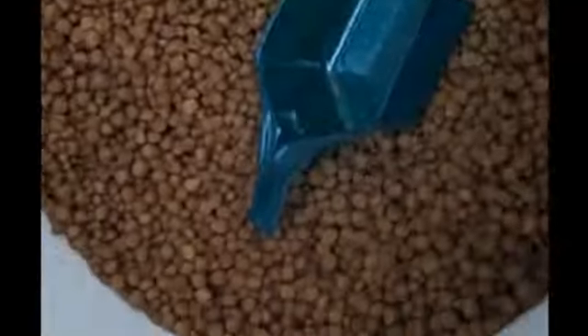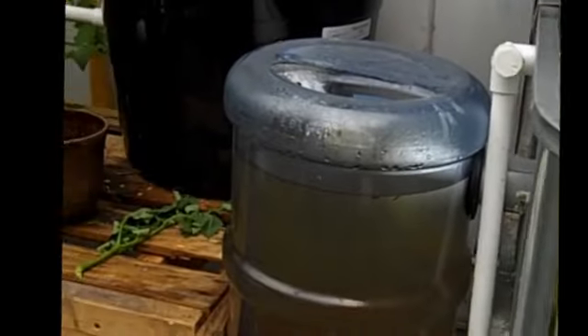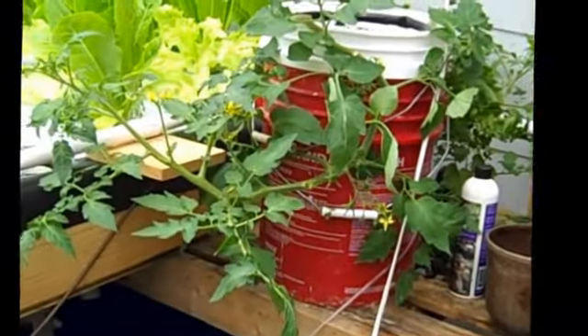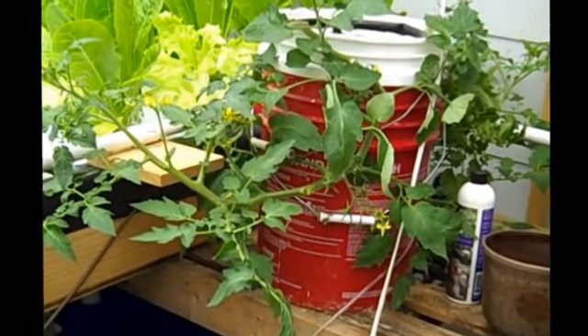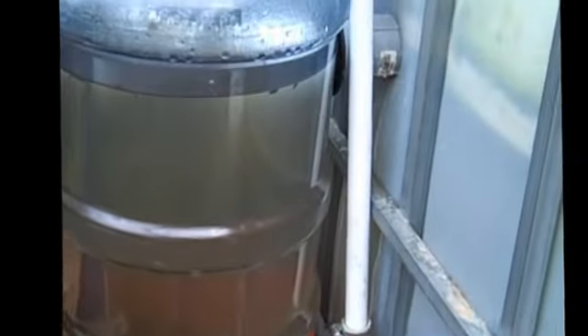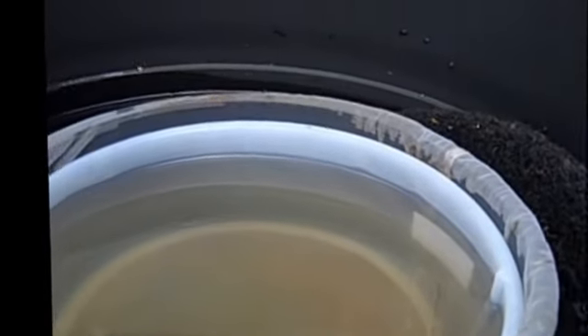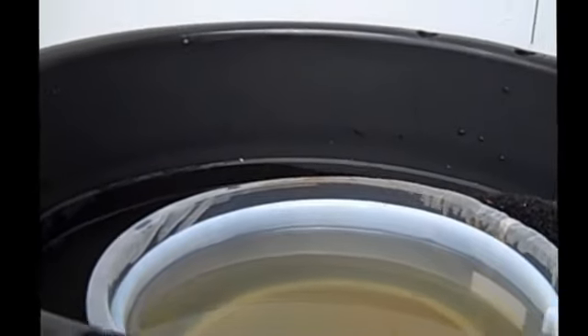I'm happy with the water quality as far as pH, nitrates, nitrites, and ammonia. I just wish it wouldn't be so dark. Hopefully this setup with the swirl filter and the biofilter will help clear some of that up.